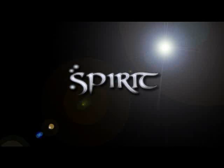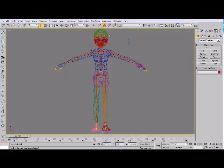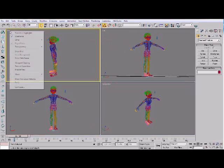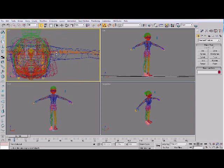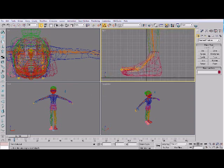Hello everybody, my name is Spirit and today I'm going to be taking you through a physique tutorial. I'm going to start by opening the female waiting pose master. It's going to be a quick video because YouTube only lets you upload a certain amount of video. I'm just going to set my views up so that I can see what I'm doing — usually top, front and a side view works best.